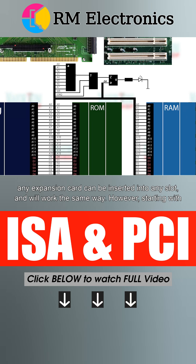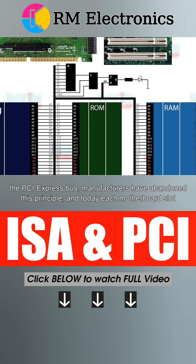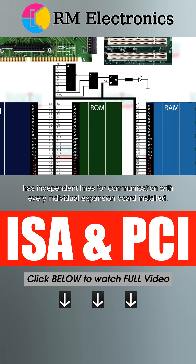However, starting with the PCI Express bus, manufacturers have abandoned this principle. And today, each motherboard slot has independent lines for communication with every individual expansion board installed.